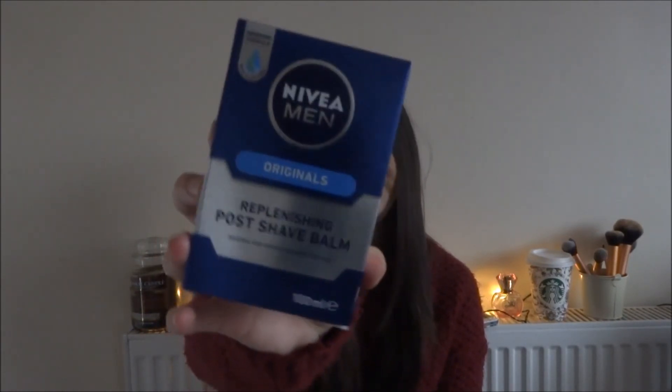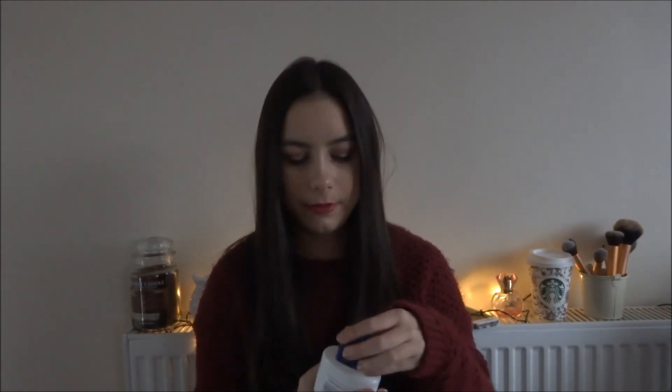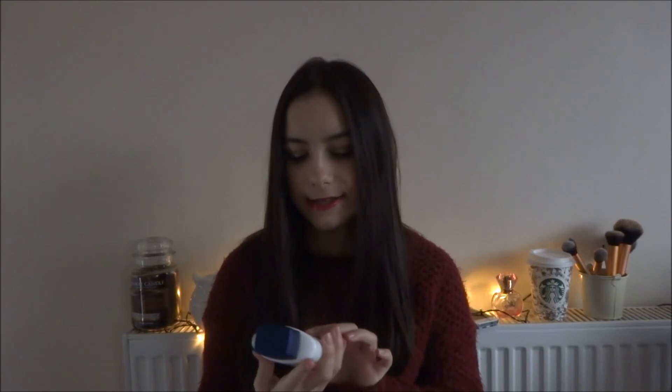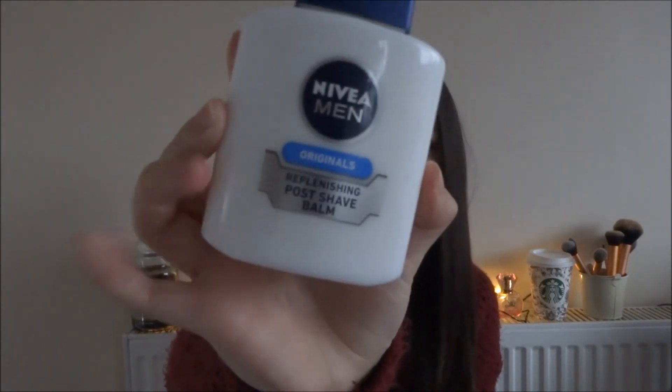The next thing I got was the Nivea Men Post Shave Balm — essentially an after shave balm. If you use this as a primer, it contains glycerin and it makes your makeup stick to it. I can honestly say it keeps your makeup on for ages. It smells a bit like men's products, but once you've got your makeup blended, set, and everything done, you can't really smell it anymore. You only need the tiniest drop — you rub it until it goes a bit sticky and then it will keep your makeup on. I actually think it's better than a primer.